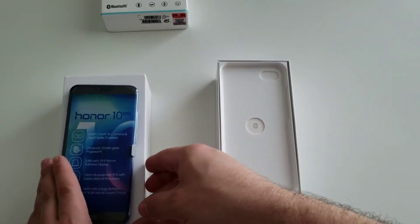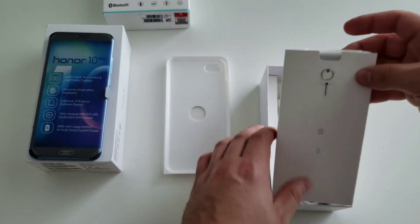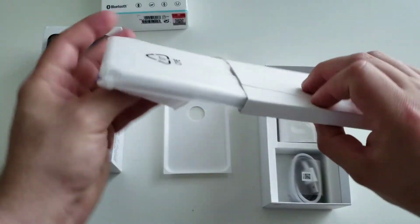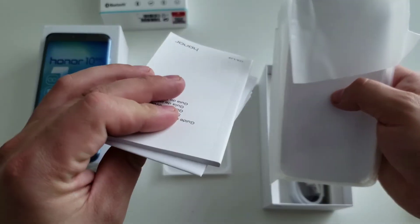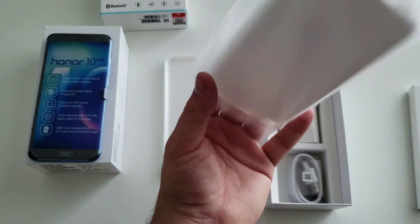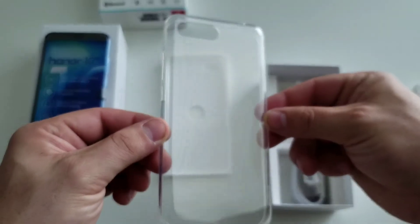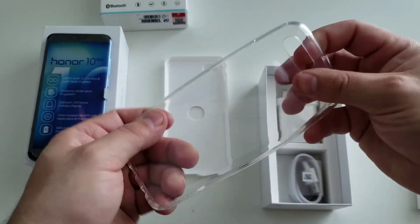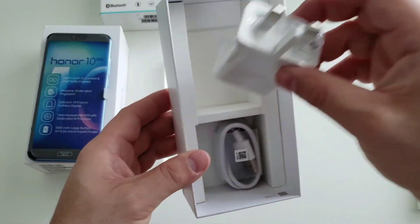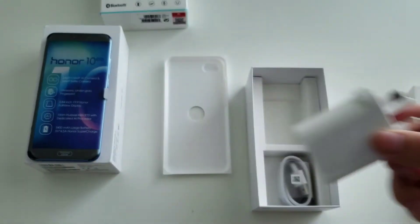Let's see what else is in the box. You're going to have your SIM ejector tool along with your literature and a case right inside here — it's just a soft silicone case. Let's go ahead and take it out of the packaging. Sure enough, it's just a nice flexible silicone case. Anytime a phone manufacturer includes that, no matter how flimsy it is, that's awesome — you can pop your phone right in and not worry about dropping it. You also have your quick charge right here, obviously branded Huawei — it is the larger company and Honor is its sub-brand.